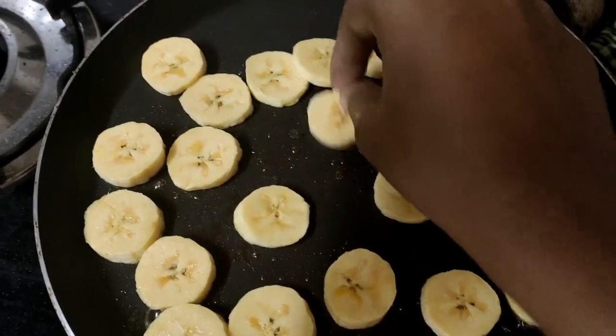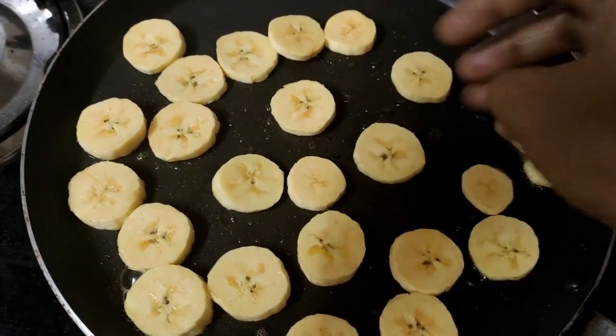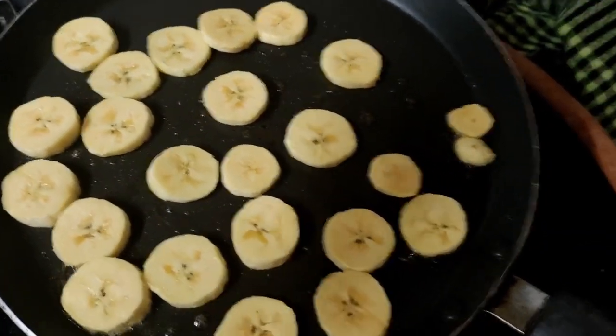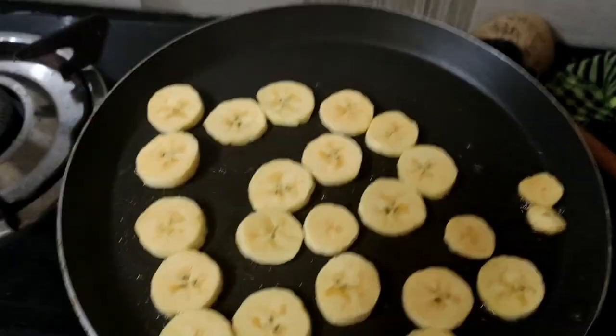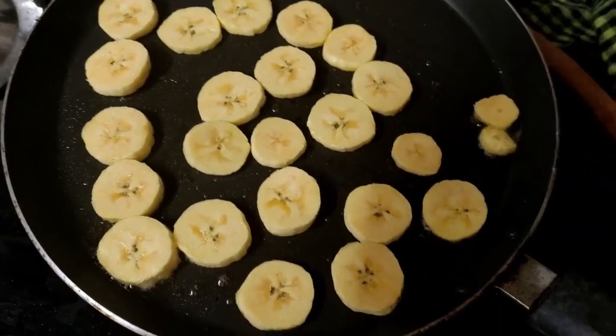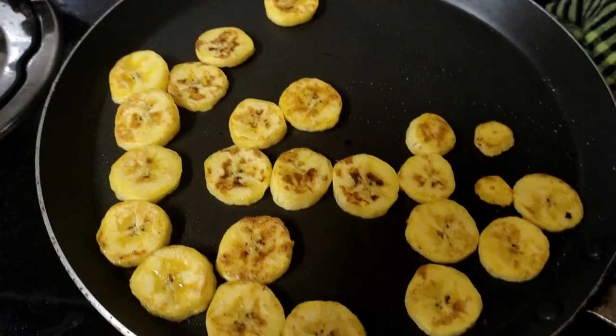We'll try it on a sandwich. If you have a fish, you can try it. Now we will wait for a fish. We will finish it.